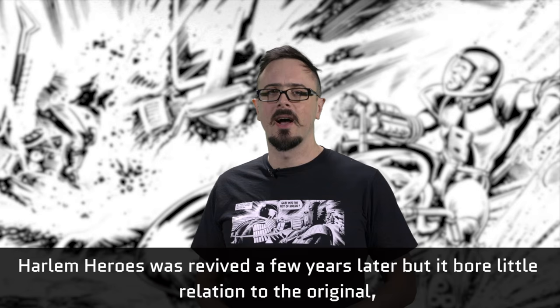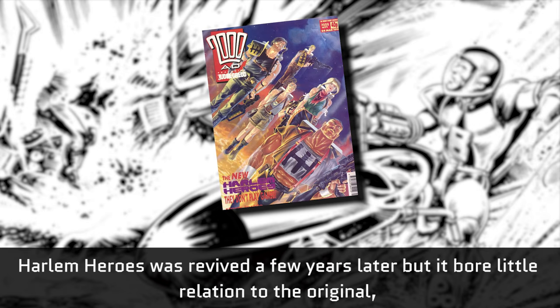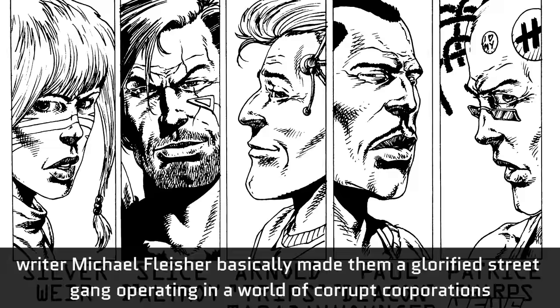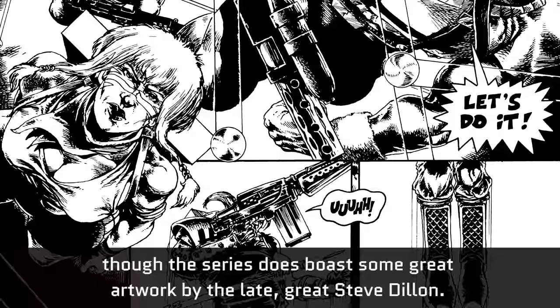Harlem Heroes was revived a few years later, but it bore little relation to the original. Writer Michael Fleischer basically made them a glorified street gang operating in a world of corrupt corporations, though the series does boast some great artwork by the late great Steve Dillon.